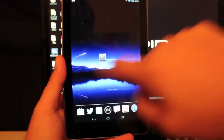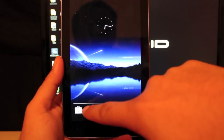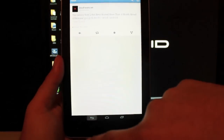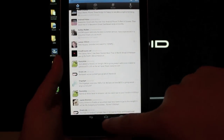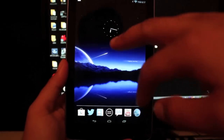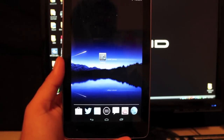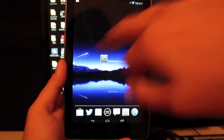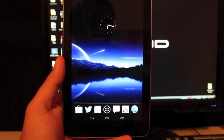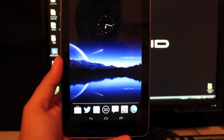The one thing that this ROM hangs its hat on is the custom animations. If I open up Twitter, you'll see the little fly-in animation, and animations when I go back. If I open up my YouTube app, same thing — different custom animations. That's one thing they put extra effort into: the custom animations going to and from different applications.